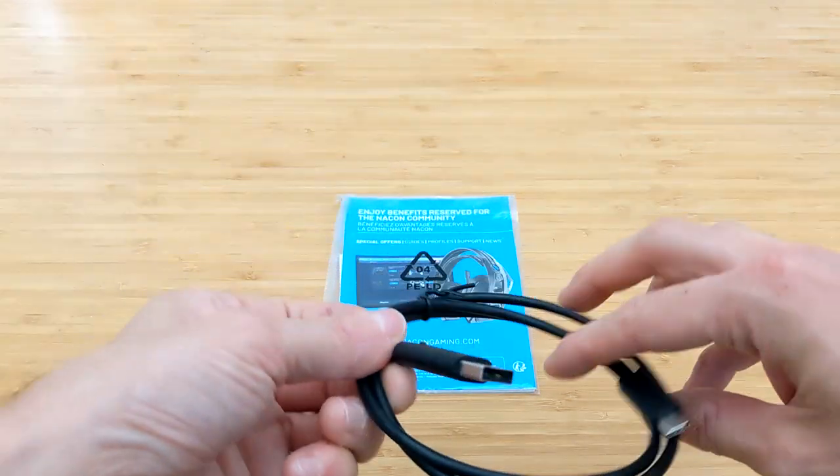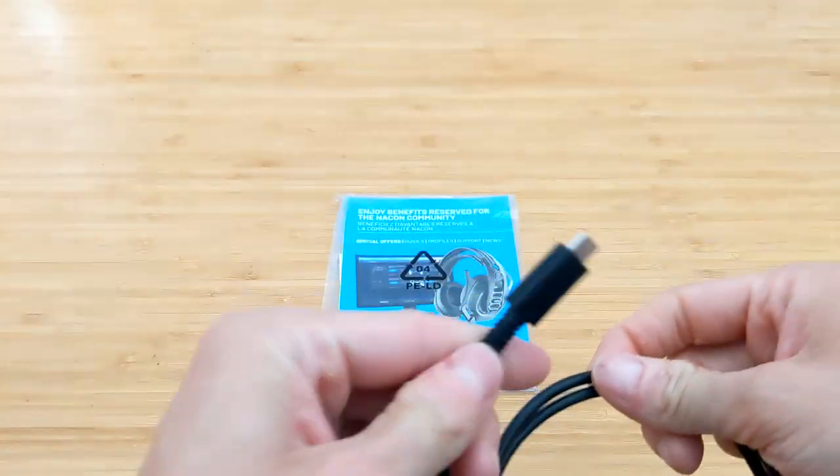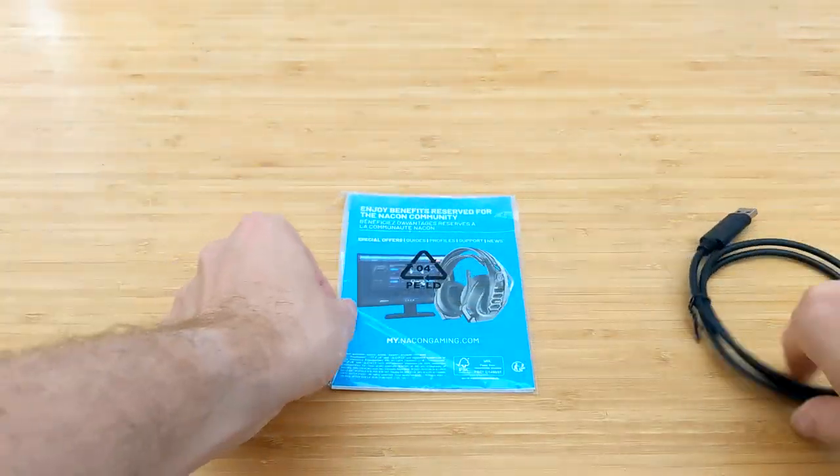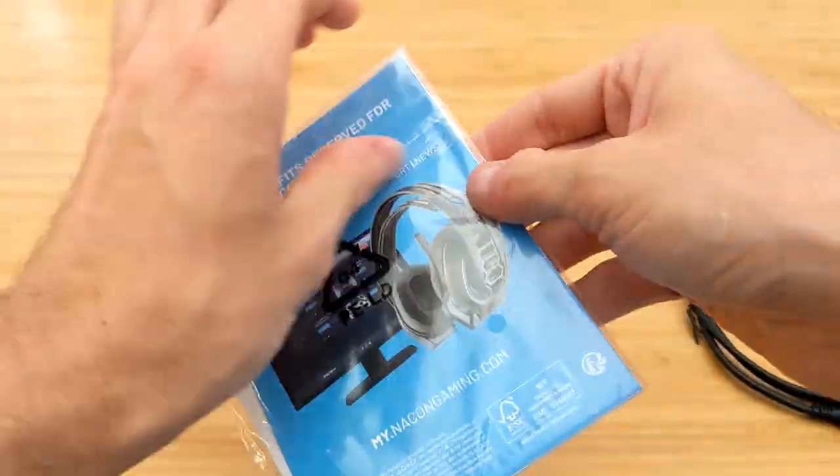So we've just had a little look at the handheld itself, and obviously it runs off USB-C, so super fast charging, and it does in fact offer up to 20 hours of charge, which is very impressive.